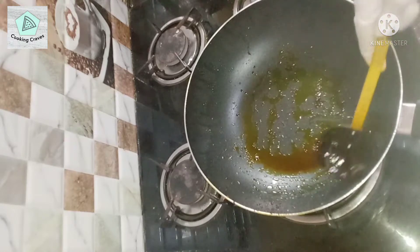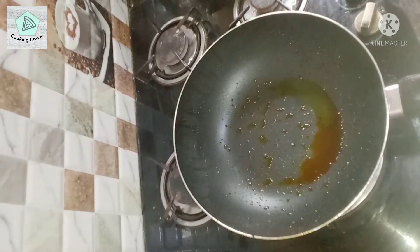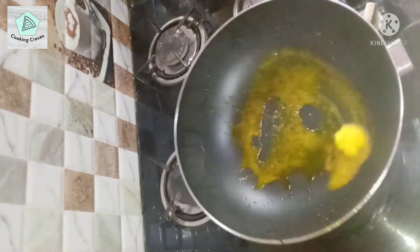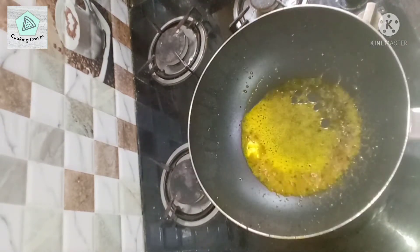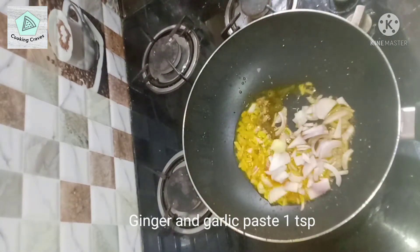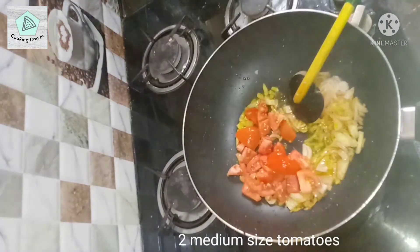Clear away any burnt bits from the pan. Into the same pan add half a tablespoon of oil — if you haven't got any oil left in the pan, add 1 tablespoon. Then add 1 tablespoon of butter. Once the oil is hot, add in 1 medium-sized chopped onion, then 1 teaspoon of ginger and garlic paste, then 2 medium-sized chopped tomatoes.